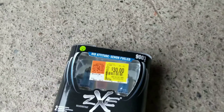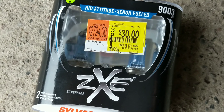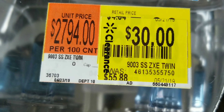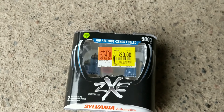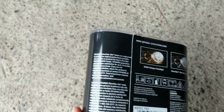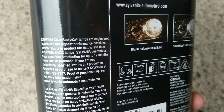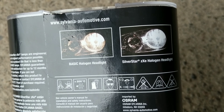We're going to replace that with some 9003 H4 ZXE Silverstar's. These are regular about $56 a piece, $30 on clearance for two. I guess the life expectancy is not that good on these, if you read that there. But it's supposed to be brighter and nicer. For $30 bucks we're going to give it a whirl.